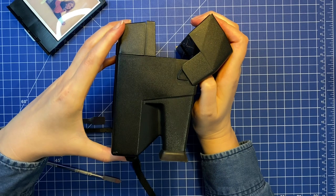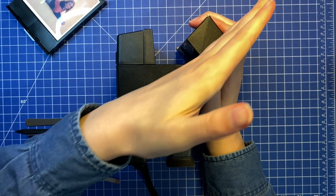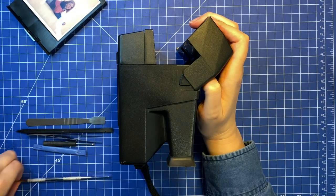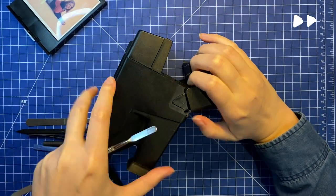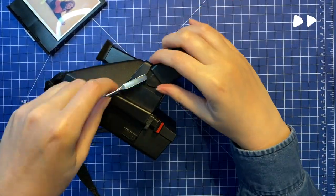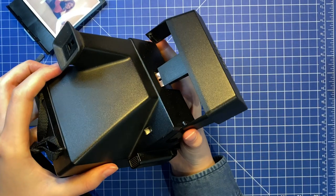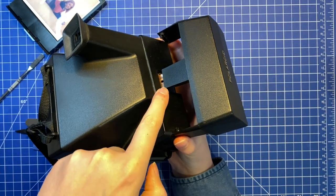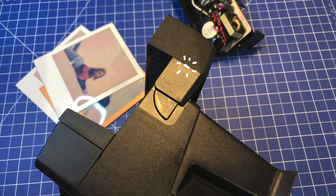Time to remove the flash compartment — this apparently works best at an angle. When you do this, please be careful not to damage the connector cable. The flash compartment can be opened by prying it loose here, here, and here.